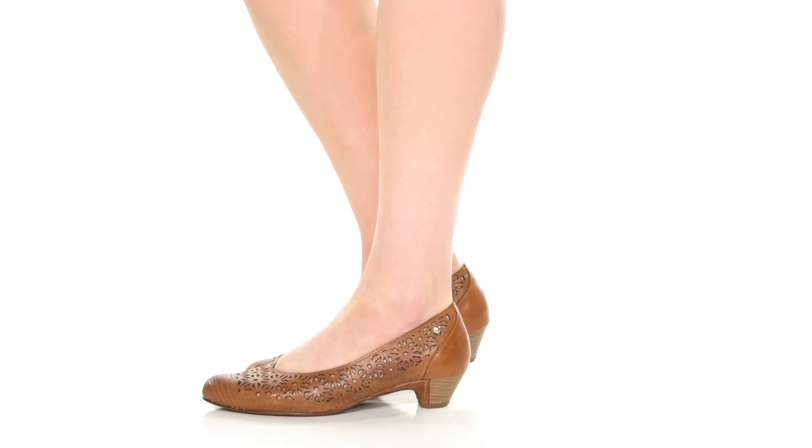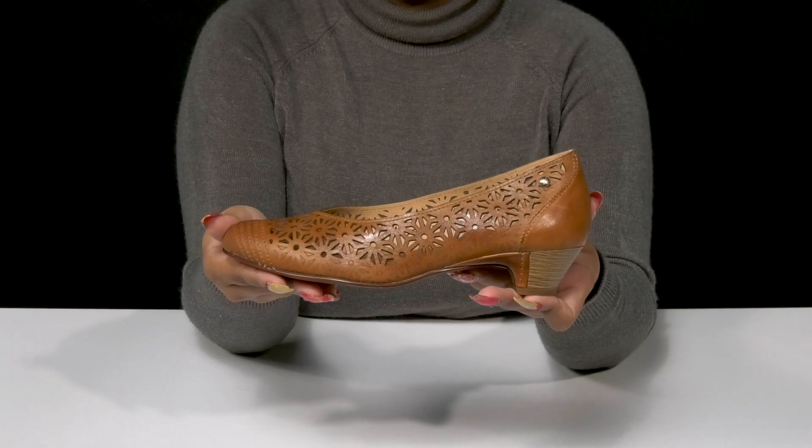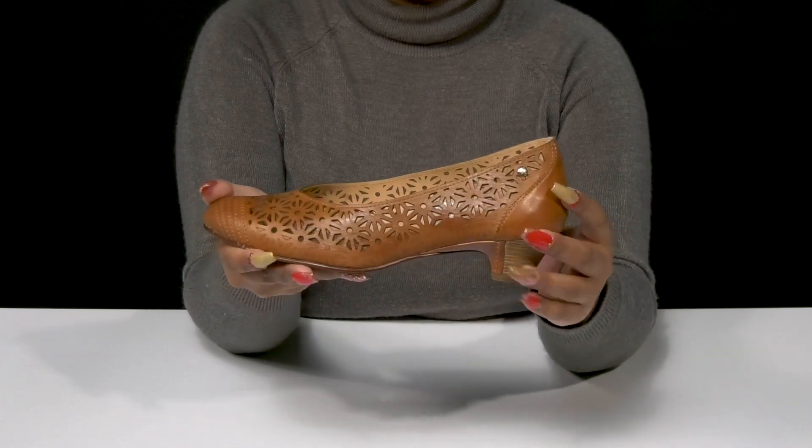Give yourself an elegant but comfortable look when you step out in the Elba Heels by Picolinos. This leather upper gives you a smooth and sleek design with a bit of a glossy shine.